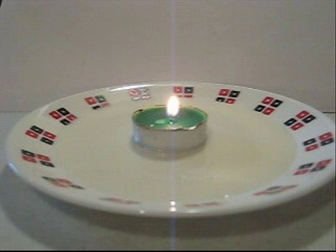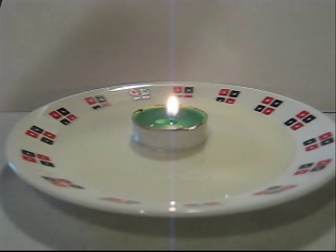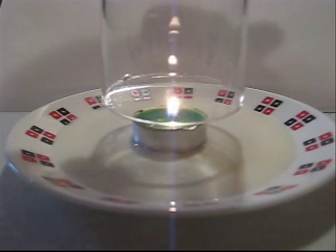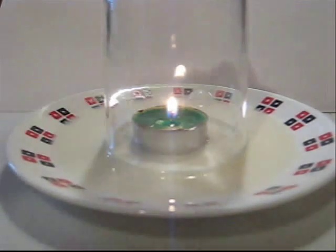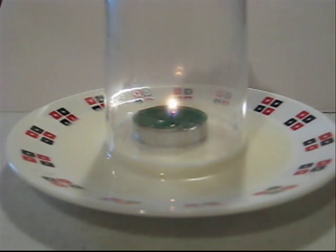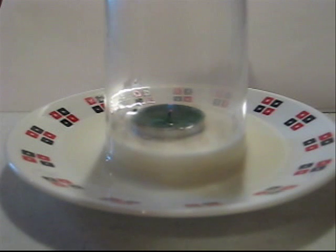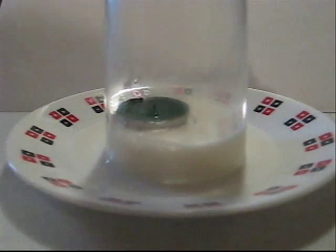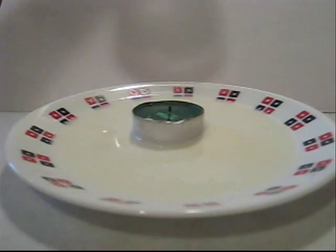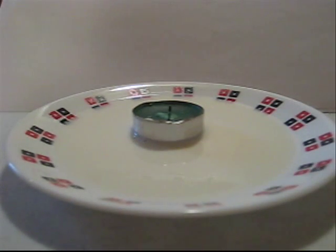As we all know, fire feeds on oxygen. In the room, when it's open, there's plenty of oxygen to feed the fire. When we take the cup and cover our little candle with the milk on the bottom, we are closing the area from which the fire can feed off the oxygen. The fire then eats up all the oxygen in the cup and dies. But in the process, we eliminate the molecules of oxygen from within our glass. Then something has to replace them. And since the glass is standing on top of the liquid, the liquid is being sucked inside. When we release the cup, the air goes back inside and now the liquid is free to behave like a liquid again and float on top of our plate.